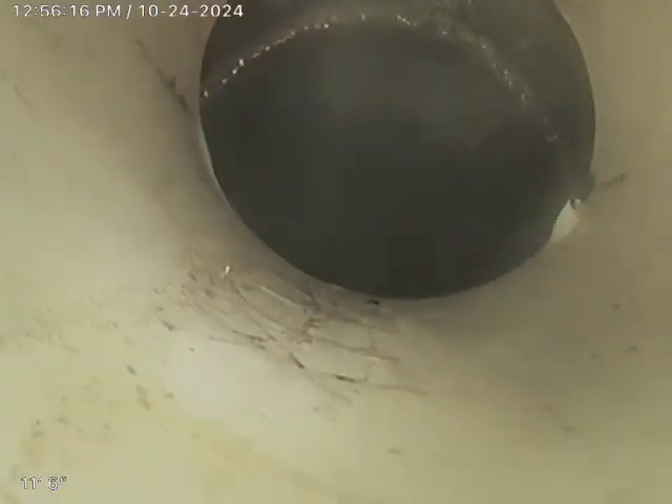You can see the cleanout right here has a little small offset in it. The line starts holding water even right there. That's it. Thank you.